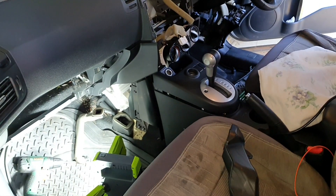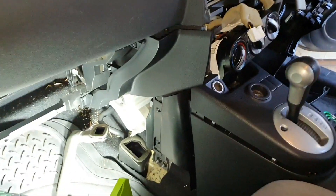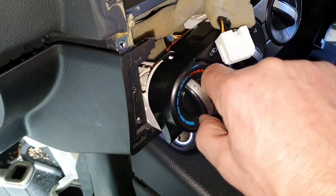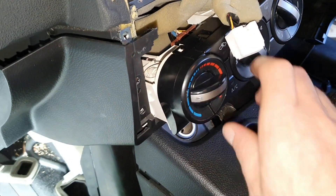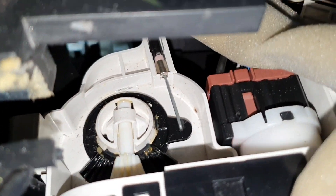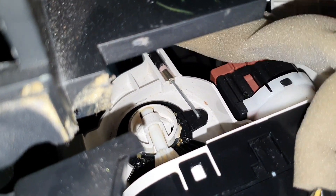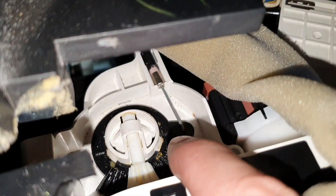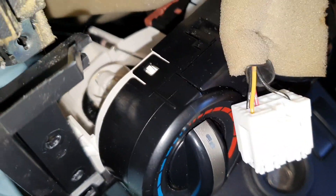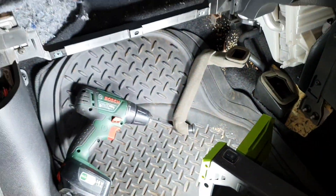Here we have a Nissan T31 X-Trail, Australian right-hand drive version, with a problem with the heater cable - it's not going all the way to the right or to the left. You can see the mechanism how it works: this particular cable is fine on this side, this one is also cable-driven, but the one in the middle is electric.